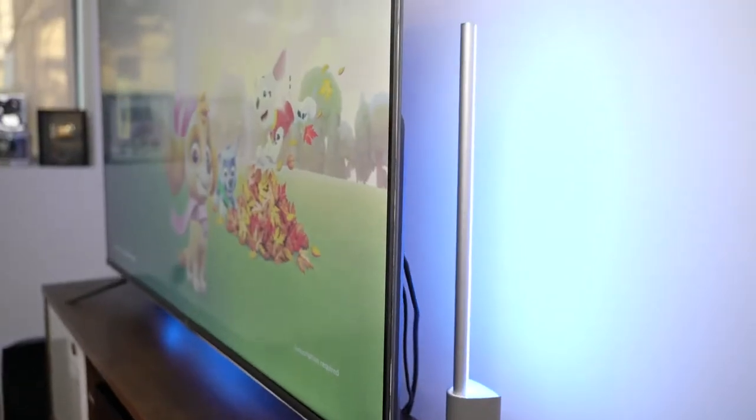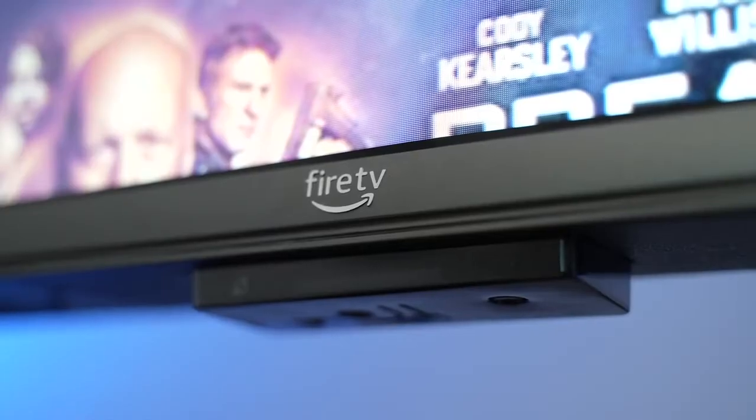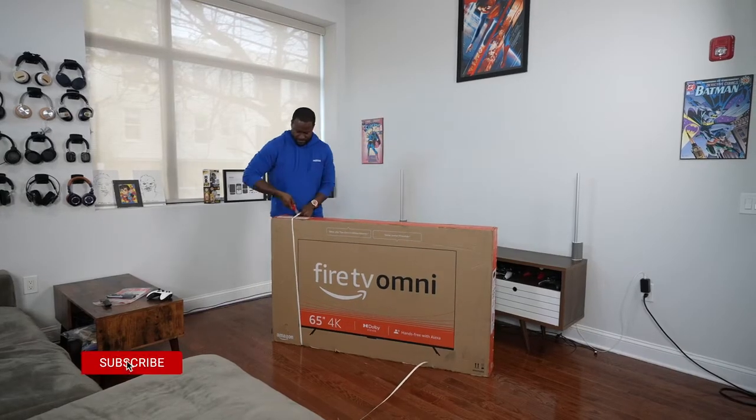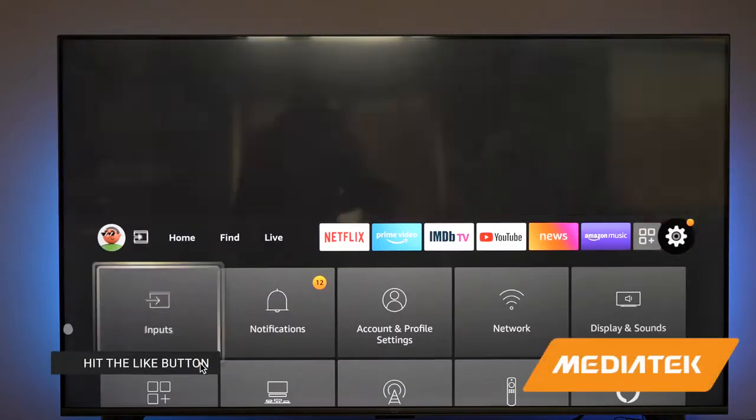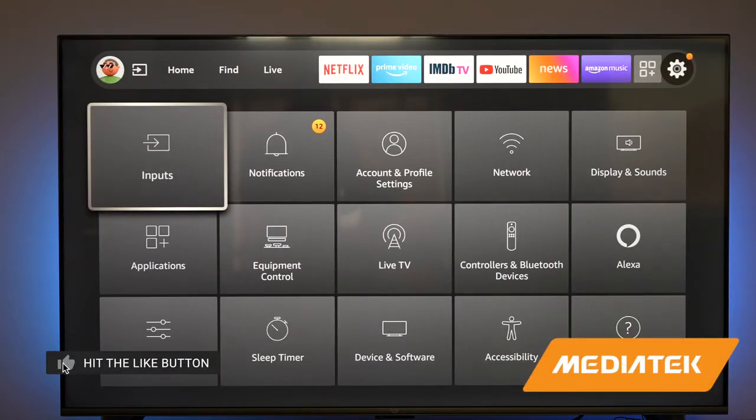Hey guys, Thunder E here and welcome to another video and review on a brand new TV set. This is the Amazon Fire TV Omni, the 65-inch model. I want to give a shout out to our sponsor of this video, MediaTek, who we partnered with to showcase some of the cool features of this TV.